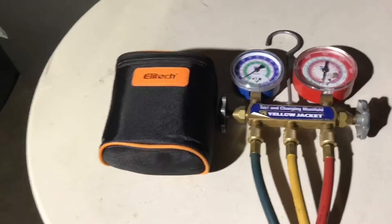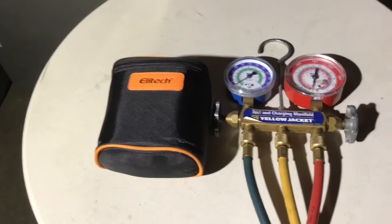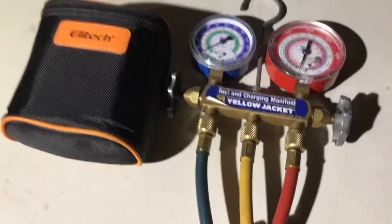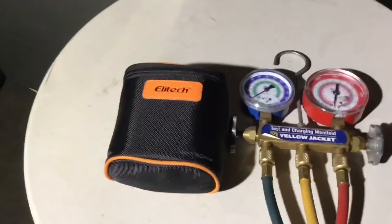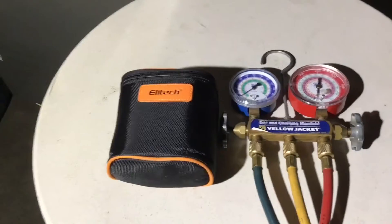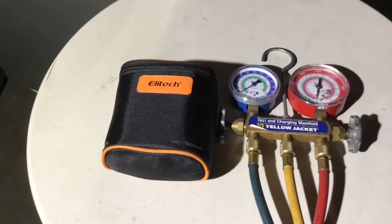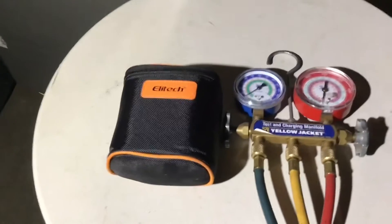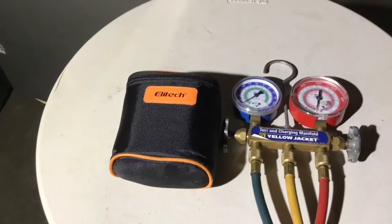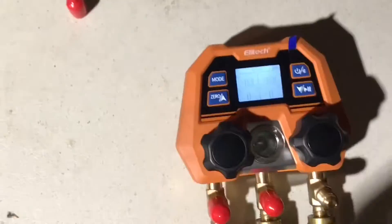We already did an unboxing, and I'm going to show you — I don't have any new hoses for them, so I just wanted to show you that we're going to use the same hoses we have on the Yellow Jacket. That saves some money, because this is a very good buy. I had a chance to use it a couple of times this week and I was very impressed, so let's get it open and put together.